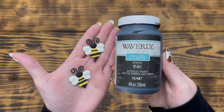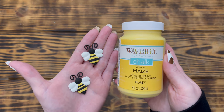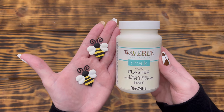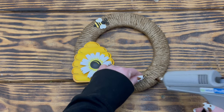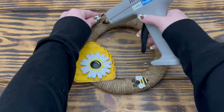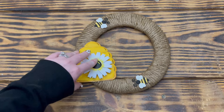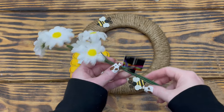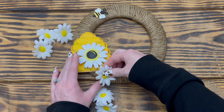I used Waverly chalk paint in the color Ink to paint the black sections, Waverly chalk paint in the color Maze to paint the yellow stripes, and Waverly chalk paint in the color Plaster to paint the wings. I arranged the bees and the hive on the wreath and once happy with the placement used hot glue to attach all the pieces — it's held up great but you could use a stronger adhesive.